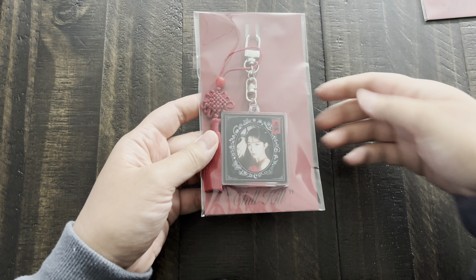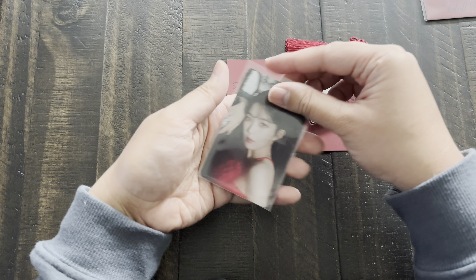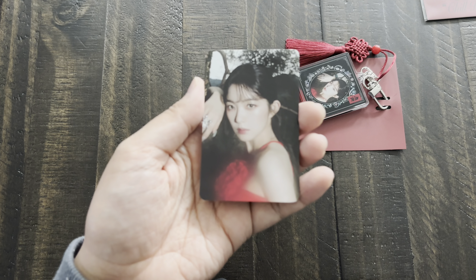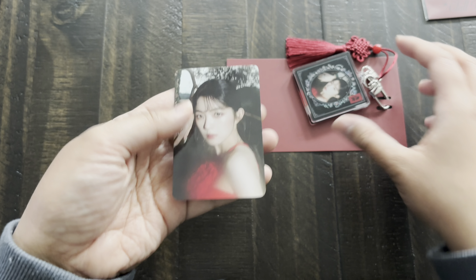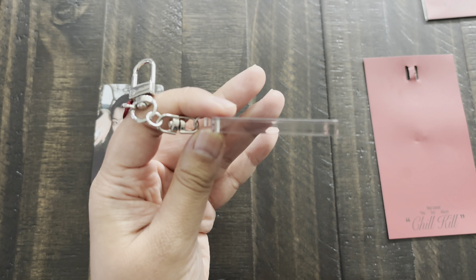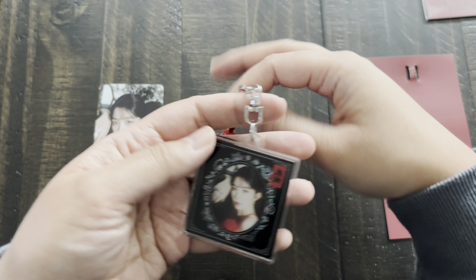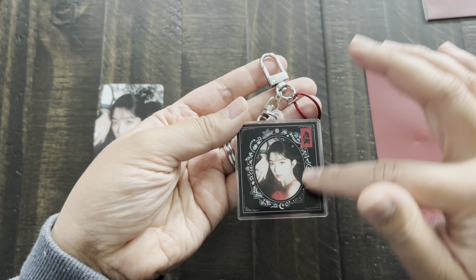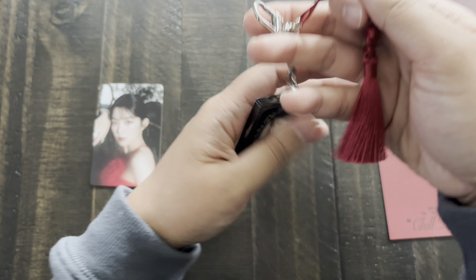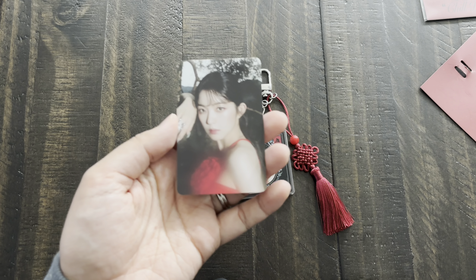Moving on to the merchandise from the black release — here is the frame photo keyring. After this set of merchandise there's also a white release which has more items to come in the future. This is the concept photo card that comes with this photo keyring — it's very nice. It's probably made of acrylic like many other SM merchandise. I like how it sticks to the whole Chill Kill theme and has these traditional motifs and the border of the photo book version of the album. Pretty nice to display — hook this onto your bag or purse or just keep it on display.